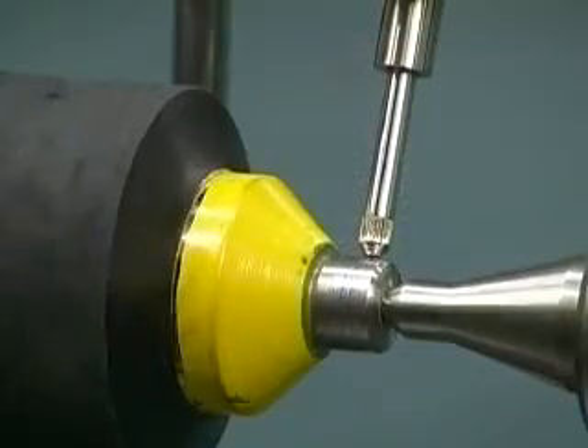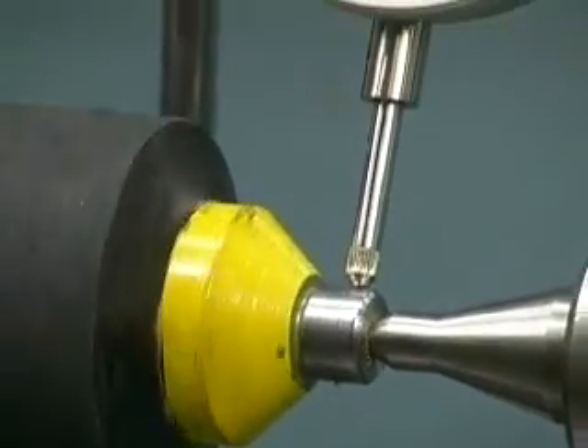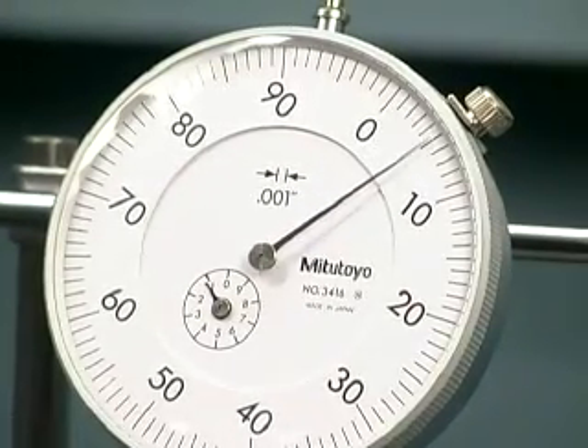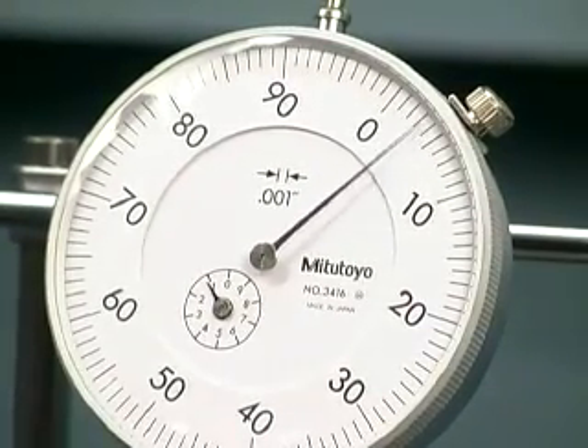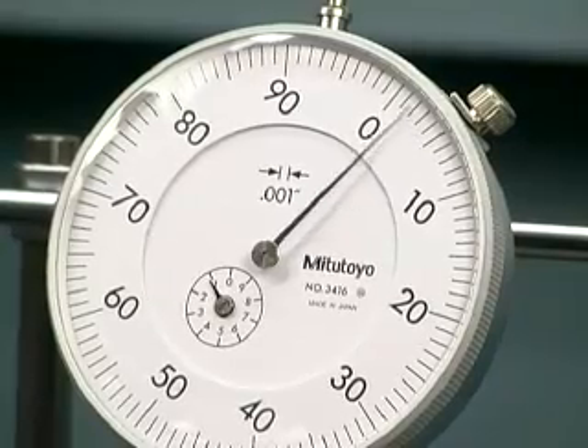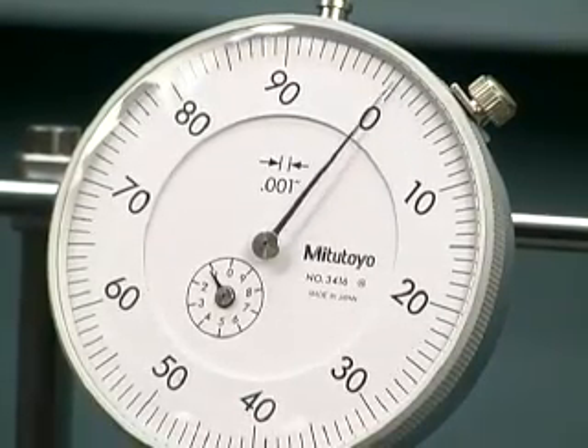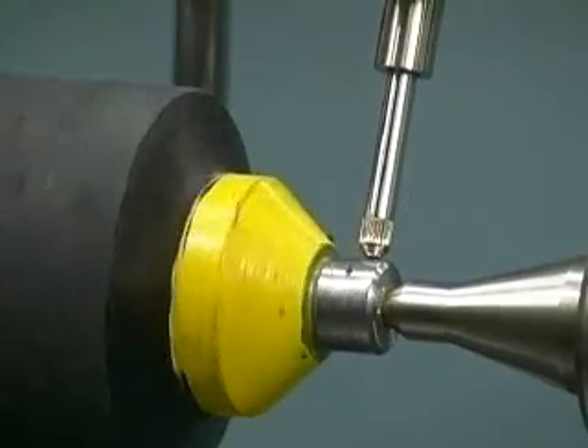Observe the dial indicator as we measure the concentricity between the journal surface and the center hole of the roller sent out for recovery. It makes sense that if the journal is non-concentric to the center hole, the rubber covering, as well as the bearing, will be non-concentric when mounted. As you can see, this roller requires a center hole repair.